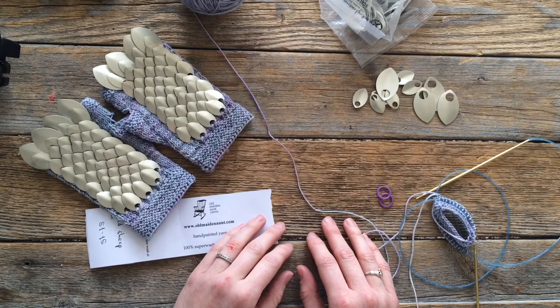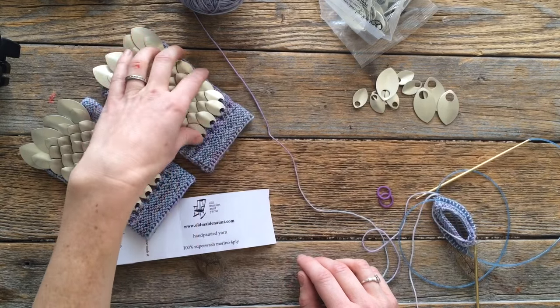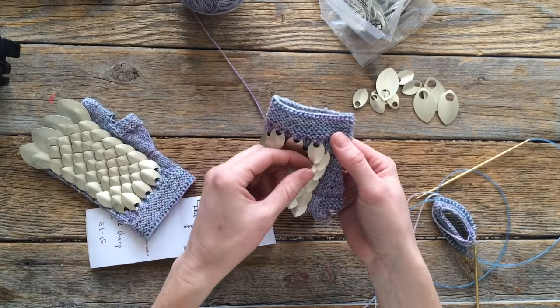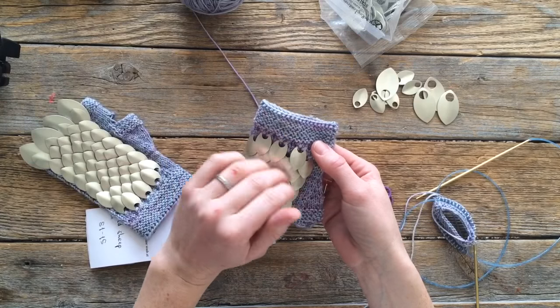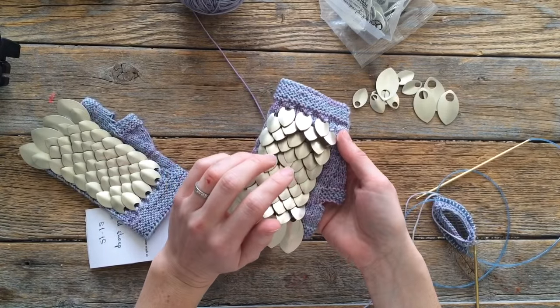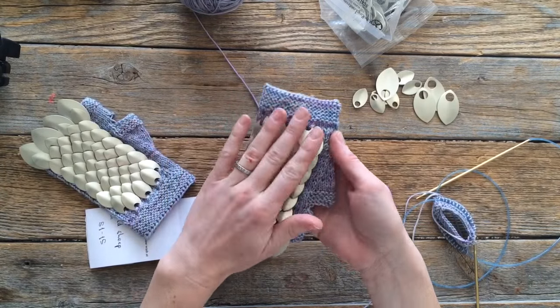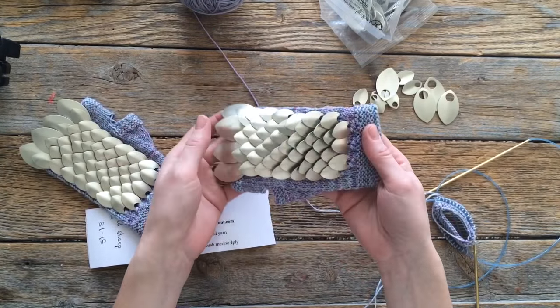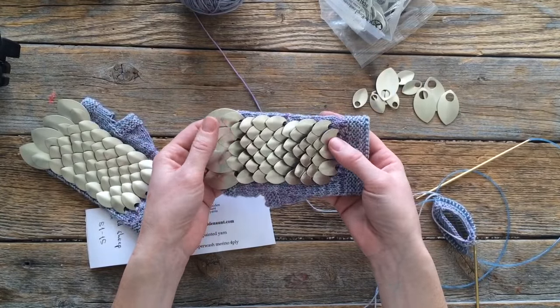I know there are a few different ways to work scale mail. The way that I do it I like best because it reinforces the scale. A lot of people knit it and they just put the scale in the knitting and then they're kind of flopping around. I practiced a few times with that and it did not do what I wanted because the scales just wouldn't lay flat like this. Like this, they will stay where they're supposed to stay. So I think this is a really good way to do it.